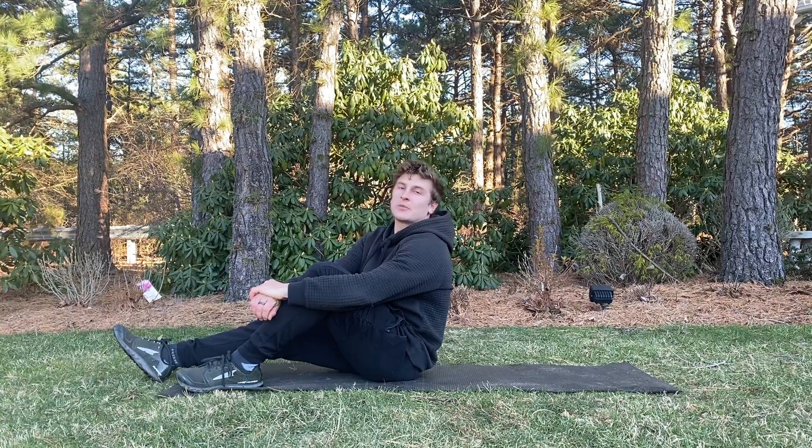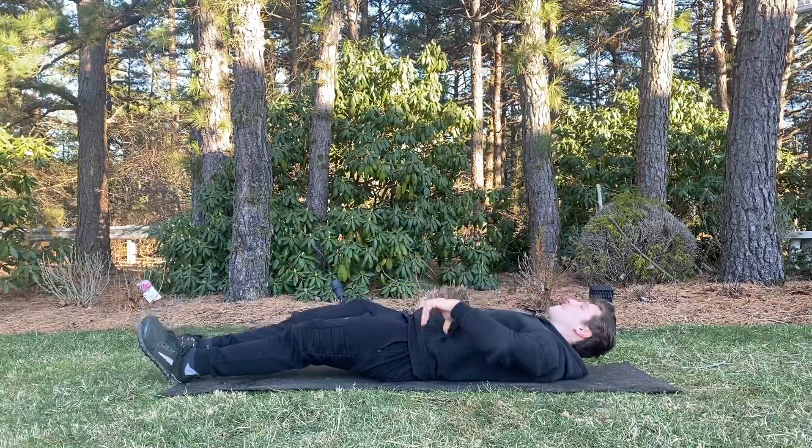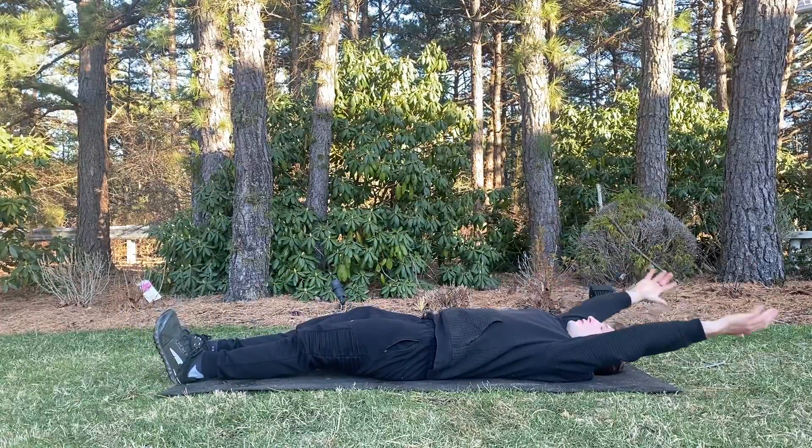Eric Rokiski here. Today, I'm going to show you how to do the hollow body hold. Start out on your back. Bring your arms overhead.